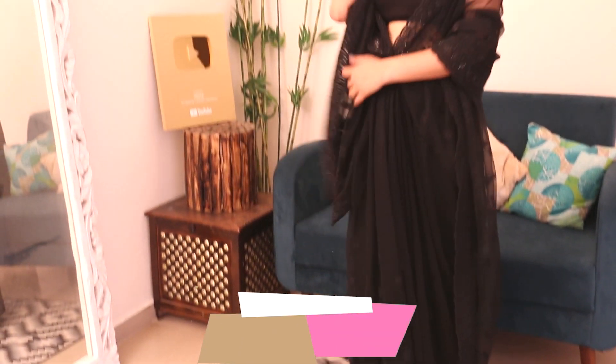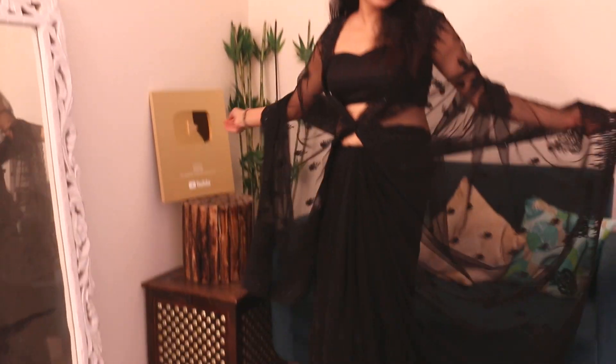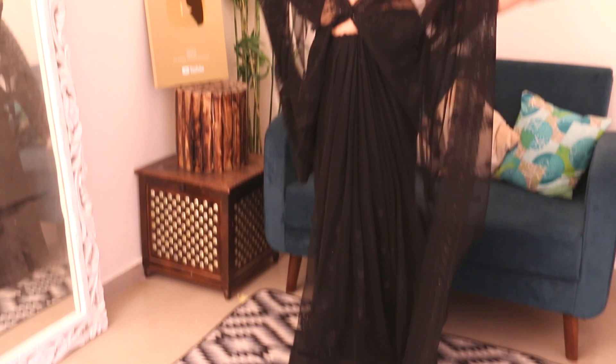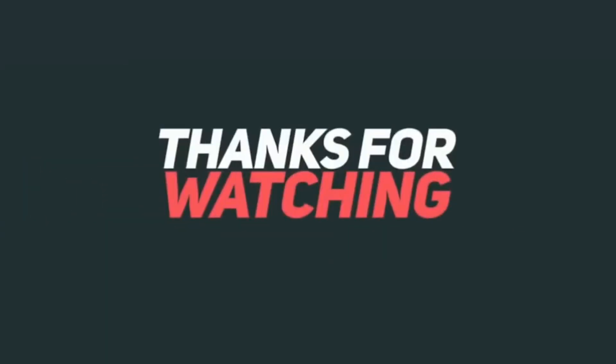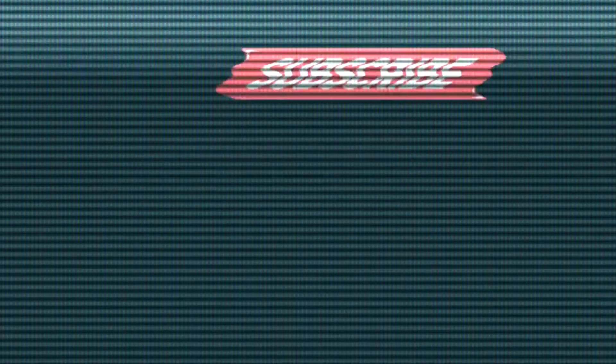So today we have learned a new drape. Let me know if you like it. Thanks for watching. I love you.